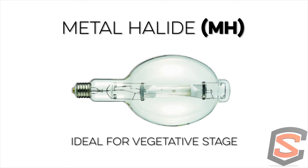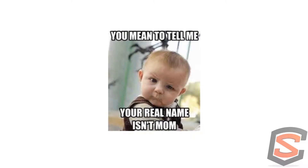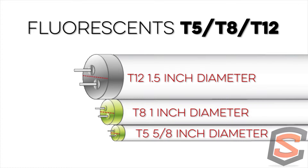Metal halide for vegetative growth — and especially for mothering — I think that's the best niche right now. You're growing tall plants, you need high intensity. Great brands are available; Genesis is one we really stand behind as our favorite mother lamp for the price and performance. We also know fluorescents do a great job of vegetating plants as well.